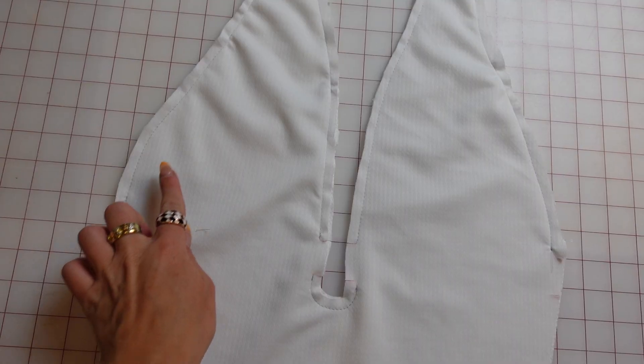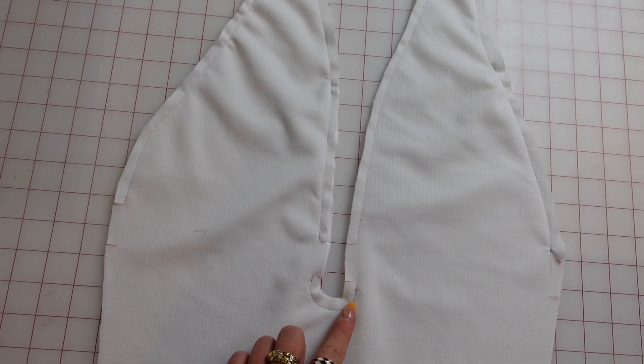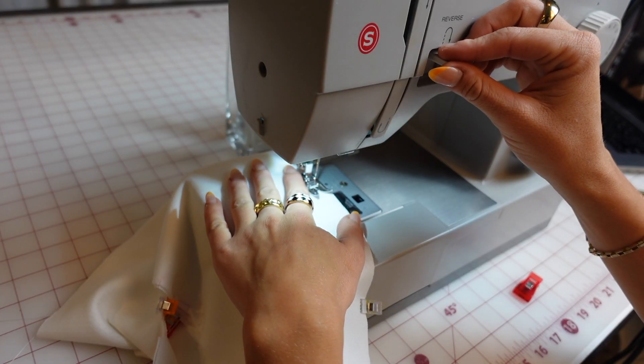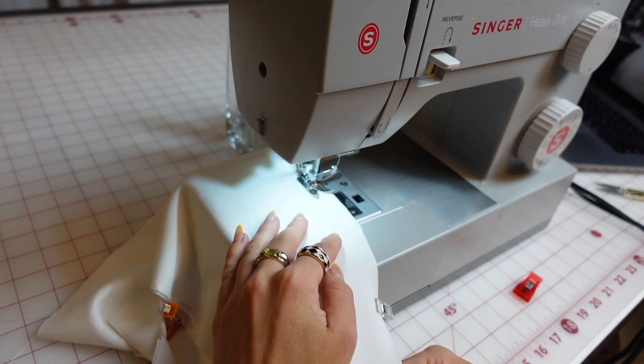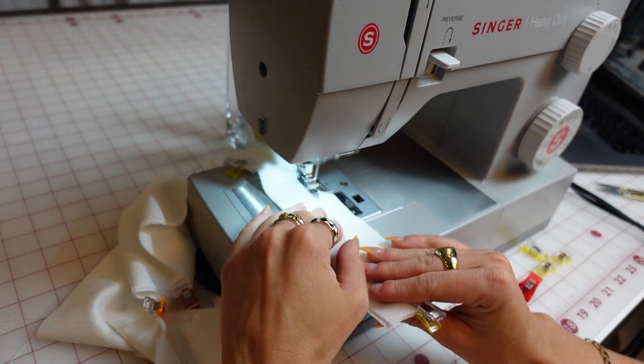I also highlighted the notches with some chalk so they're easier to see. Then sew all the way up around, skip the notch area, do that little U, skip the notch area, and then go up around the other side. It should look like this with a gap at the stitches, and you can leave the sides and bottom unstitched.